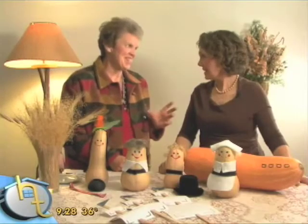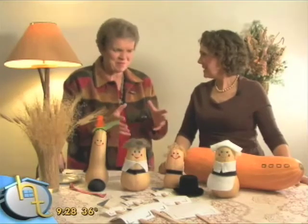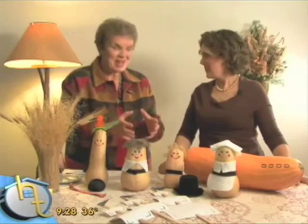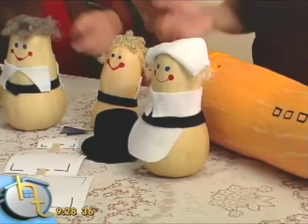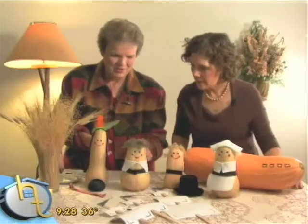One of the exciting things to do with kids is to really put together the Pilgrims and the Mayflower, and I have a way that you can make these right in your house — just out of butternut squash and a big winter squash. I like using our produce. We're using all different sizes of butternut squash.